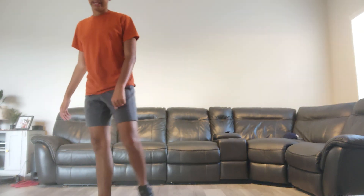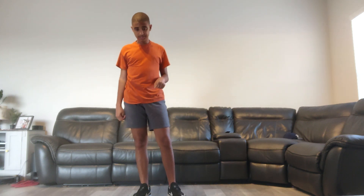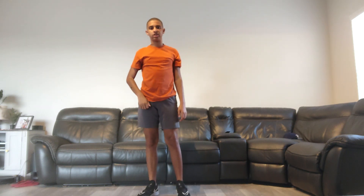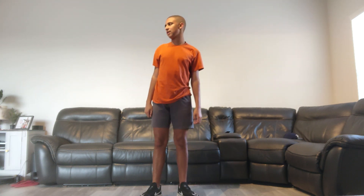Hey y'all, what's up fitness friends! We're gonna have a good workout like we did yesterday, so let's get started. Here we go — let's do 25-second jumping jacks. So the jumping jacks are like that. Can you do it for 25 seconds? Okay, let's go. Alexa, set a timer for 25 seconds.